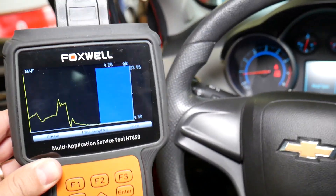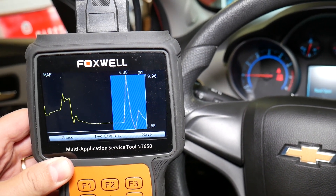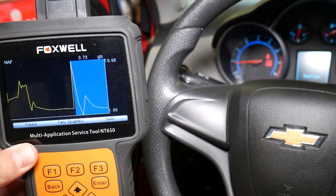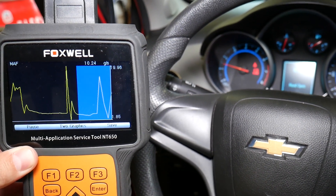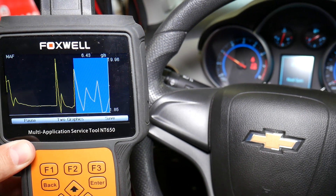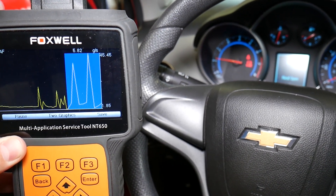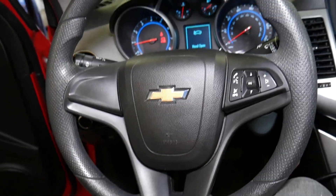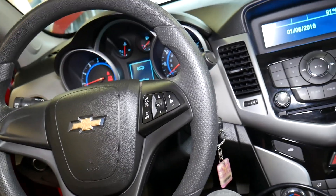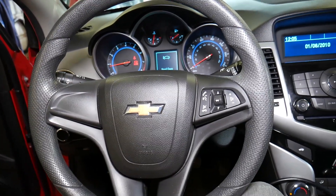The sensor needs to be responsive — when I give it gas it needs to go up immediately, and you can see it does exactly that. If it's slow to respond, you may need to clean it because they do get dirty. You can see how it goes up and down — definitely a good working sensor. Hopefully this video will be helpful to anyone trying to figure out if their MAF sensor is working. Thank you for watching, please subscribe, and see you guys next time.